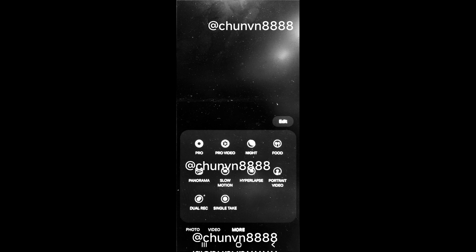The navigation bar buttons remain unchanged. As always, camera mode shortcuts and their placements can be customized. The leaked images display all existing camera modes such as dual recording, hyperlapse, night, panorama, portrait, portrait video, pro, pro video, single take, and slow motion.